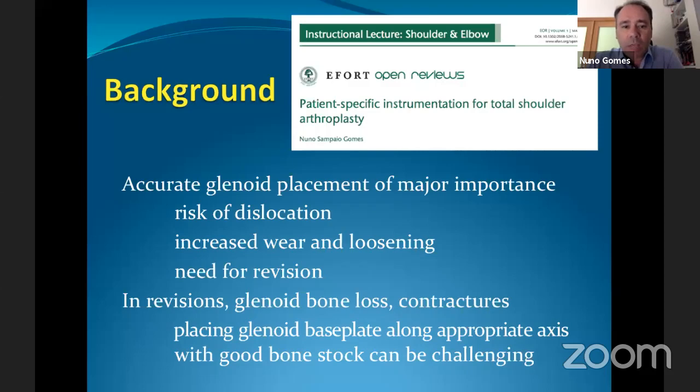What's the background behind all this? We all know that placement of the glenoid in an accurate position is of major importance, because a malpositioned glenoid baseplate is at risk of dislocation and also of increased wear and loosening over time. The risk for revision is also higher if placement of that glenoid baseplate is not optimal, especially in cases of major deformities with significant glenoid bone loss.